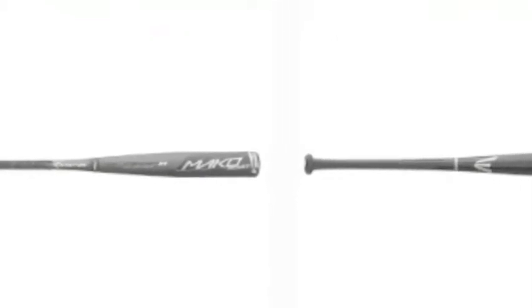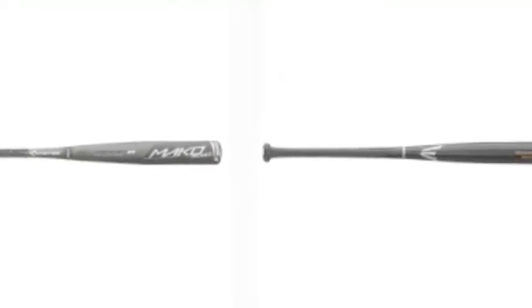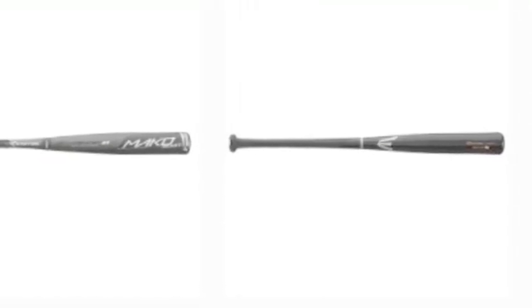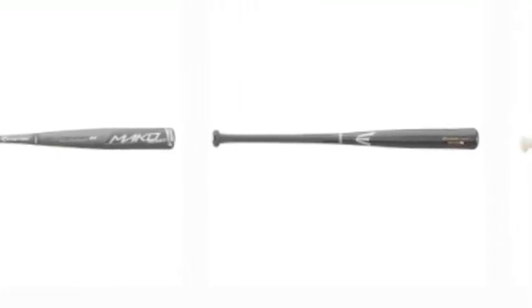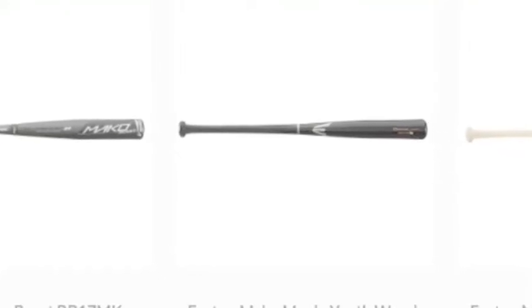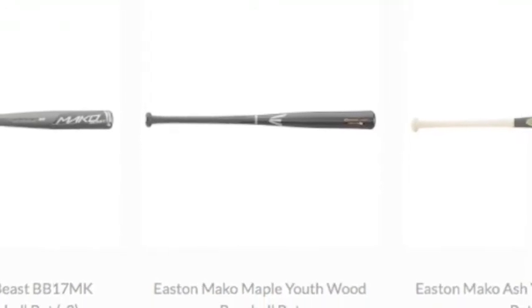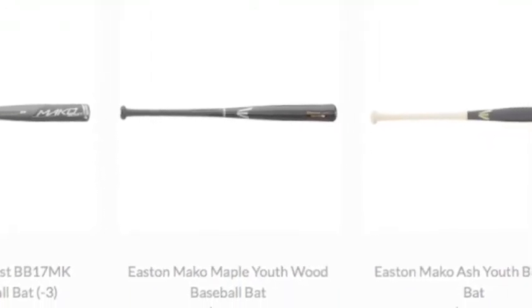This innovative material comprises both the barrel and handle, which are united by Easton's patented 2PC connection technology. By isolating the handle from the barrel with the connection joint, energy transfer is maximized while simultaneously eliminating any unwanted vibration. The Mako's foundation is then optimized with one of the lightest swing weights on the market.